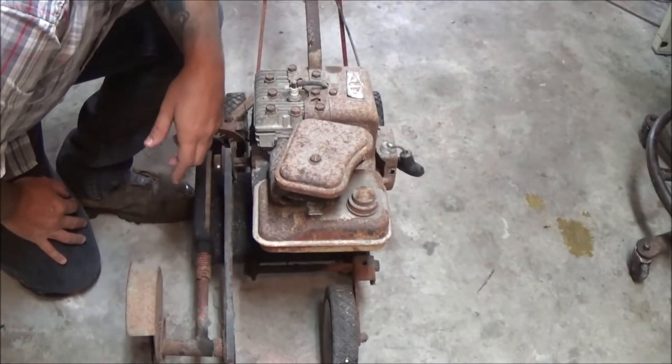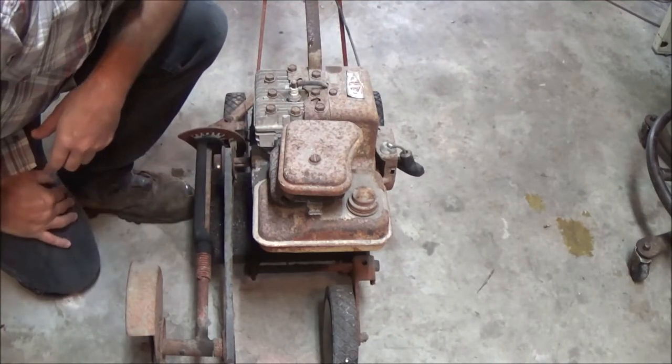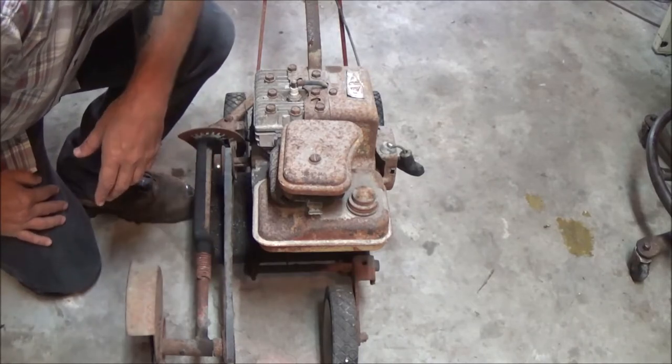Hey guys, Shaberr1000 here. Today we're going to see if we can get one of these old edgers running. Stick with me, I'll show you what we're going to do first.